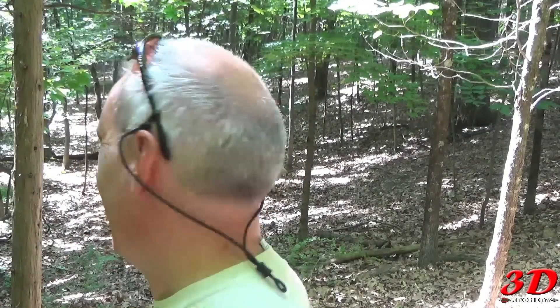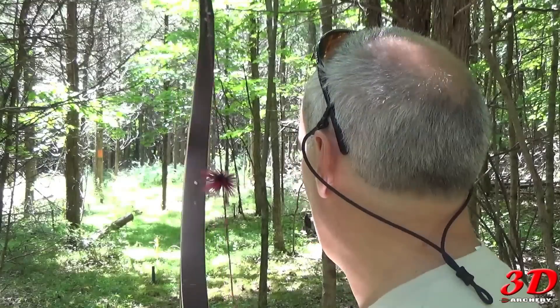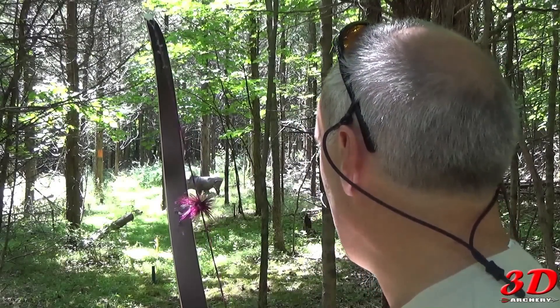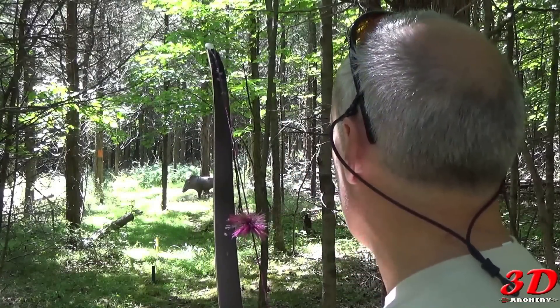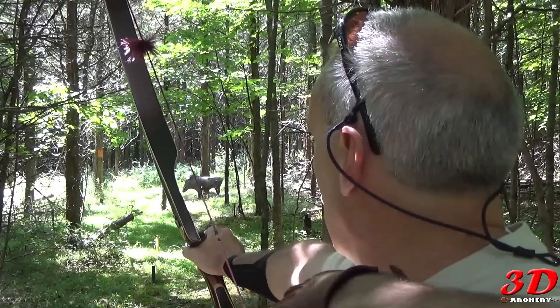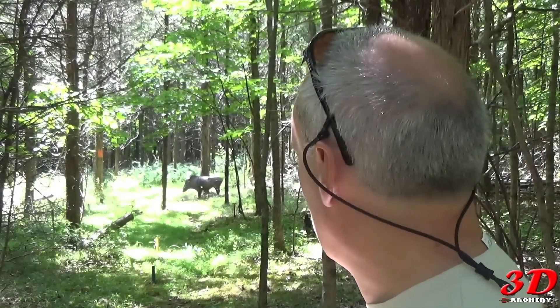I shot totally instinctive on that — not bad, got at least an eight. I've got a warthog now. If you're competing, know the rules inside and out, learn their distances. If you're shooting for fun, you don't like where the stake is — move it. Make it a little more fun. Warthog about 20 yards, need to be about a foot low. Put it on the base of his foot. Not bad — bad release, seen a little kick in there, got another eight just outside the ten. Not bad, shooting pretty good.